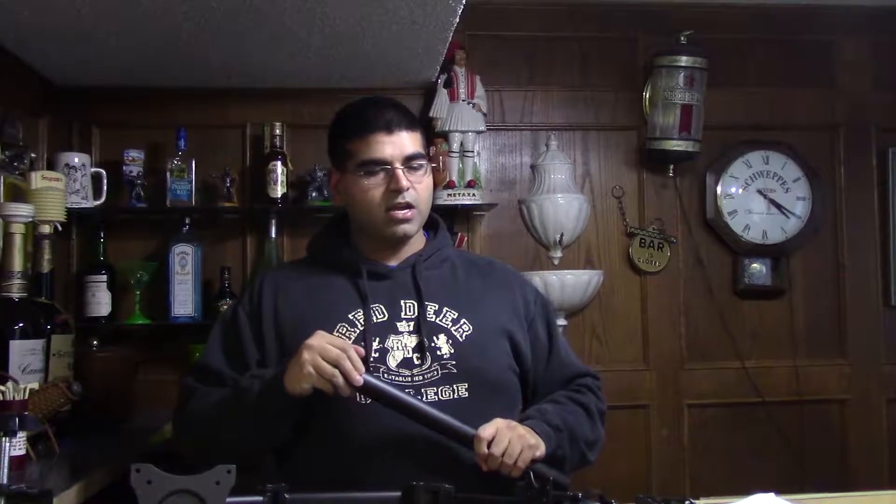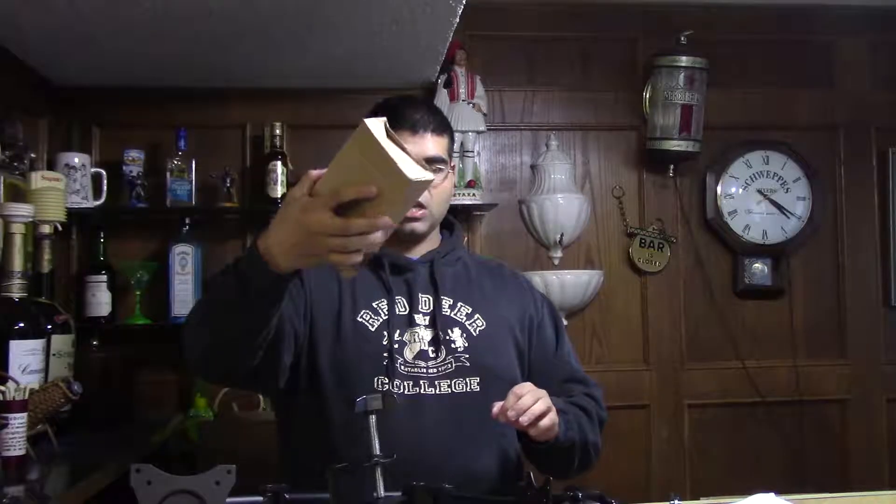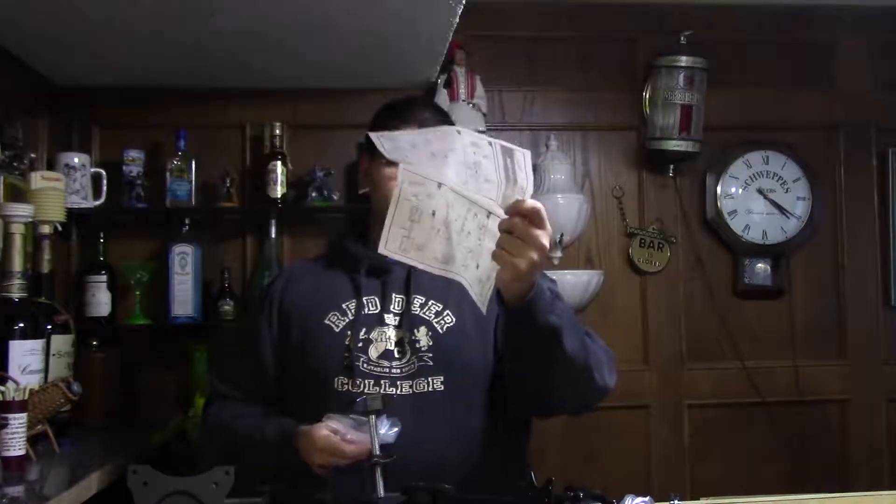Quick setup guide — it's actually fairly straightforward. Inside the box you get your arm, your rod, your clamp, and then a box containing a clip, a mount (if you have a hole in your desk and want to sink it in), your hardware, another set of cable management clips, and the instructions. Now let's go through how to actually hook it all up.